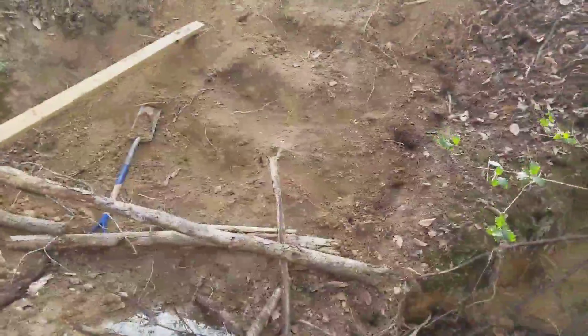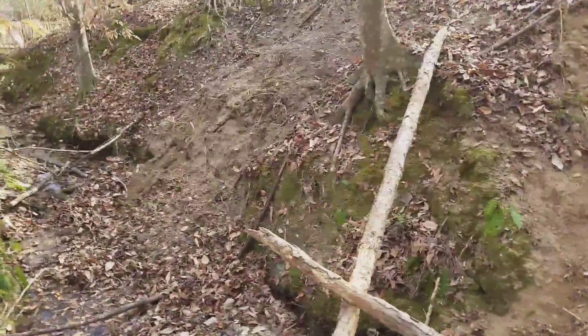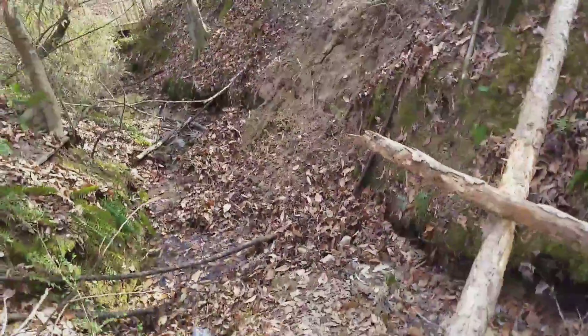This is my backyard, which I've been working on for a while. I just got a staircase, and just me and a friend are working on that area over here.